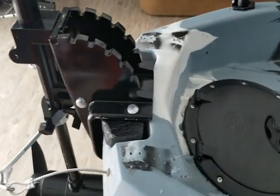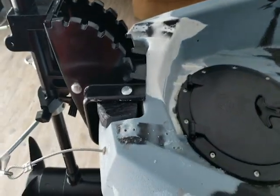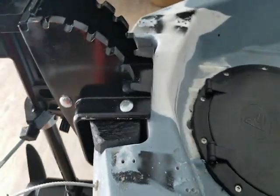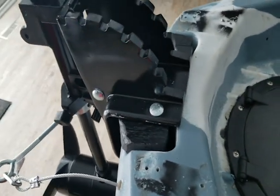Next we're going to talk about mounting this trolling motor onto the kayak itself. To me, this was the hardest part of this entire install, and I went through a couple different ideas before I finally found one that I felt was right.